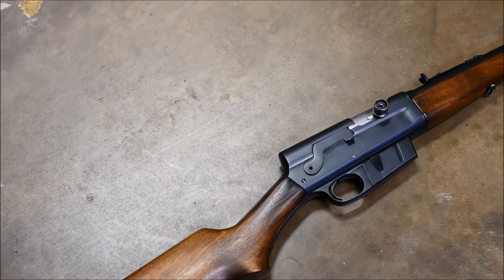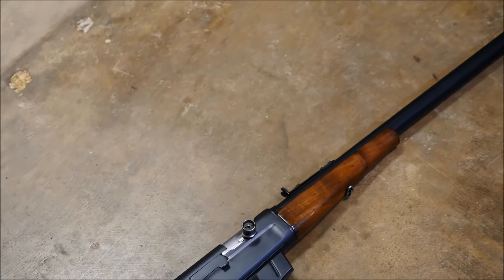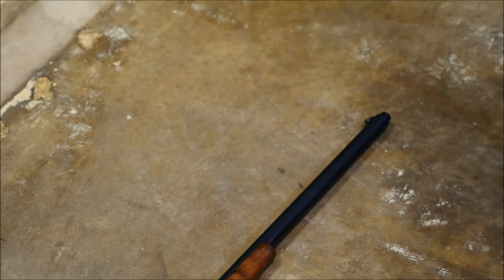A while back on TFB, we ran a picture of my Model 8 as the picture of the day. I was really astonished at the amount of people who have never heard of this extremely revolutionary firearm. So let's take a look at it.